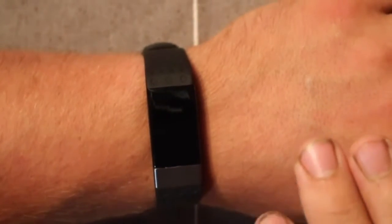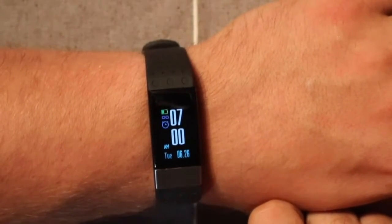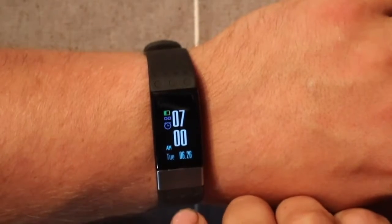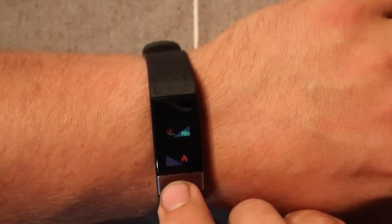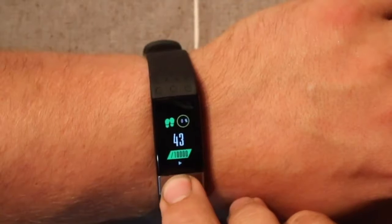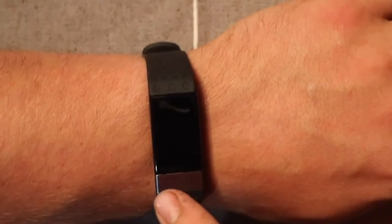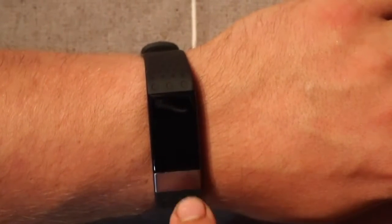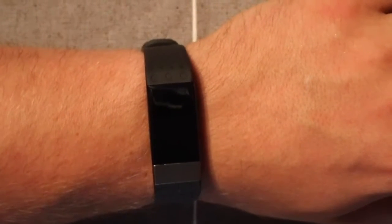There's only one button on here and you can just press it to cycle through. Here's the steps — press it again and here's the digital time with the date, which can also show any alarms set, and the battery life. If you long press, it will bring up a workout mode and start the timer, telling you your beats per minute, the distance, and your time — really useful if you're going to be running the track.